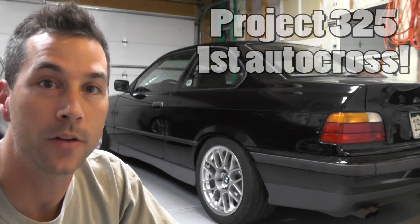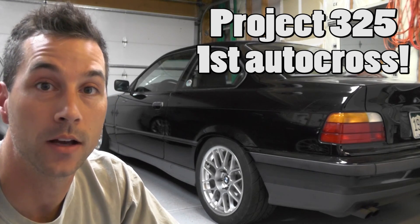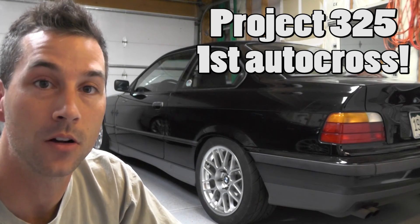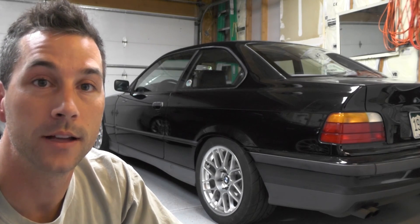How's it going everybody? Justin here with the Pit Lane. Got an exciting video for you today for Project 325, my 1994 BMW 325 IS. Had the maiden voyage for the car after getting all the suspension and wheels and tires installed.